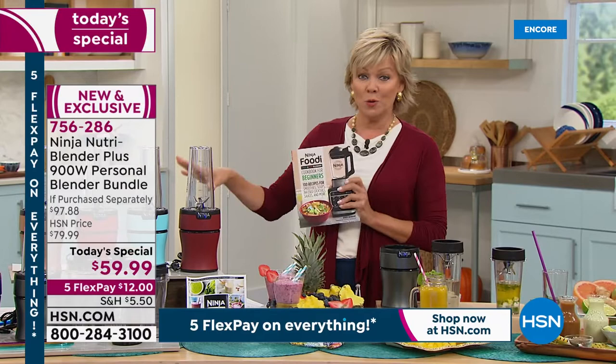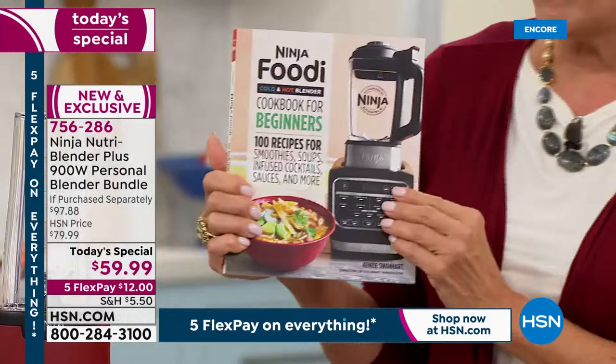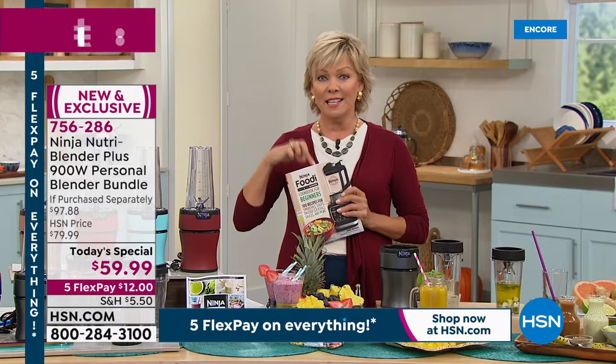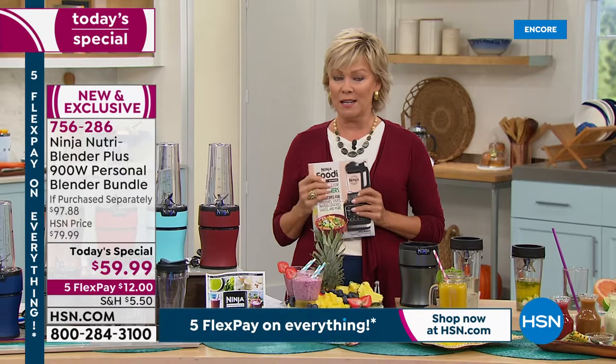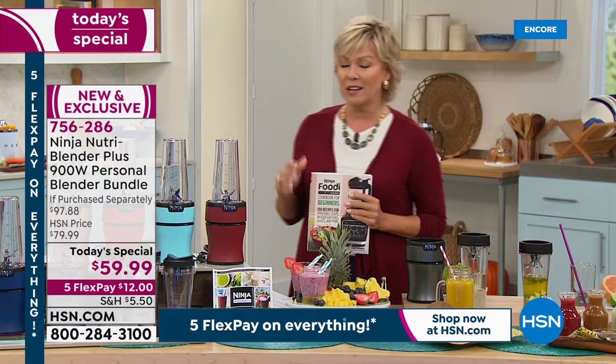I'll update you on colors in just a second. Most of you are adding this to your order — it's 200 pages of recipes. In addition to the 24 or 25 recipes you're already receiving, this is a beautiful cookbook that takes it to a whole different level. Obviously we can do smoothies, shakes, sauces, but you can also get into soups, ice creams, and some really exotic, yummy, delicious recipes. We need new ideas every once in a while, and this is filled with them. It's written by Kenzie Swanheart, director of Culinary Innovation for Ninja.